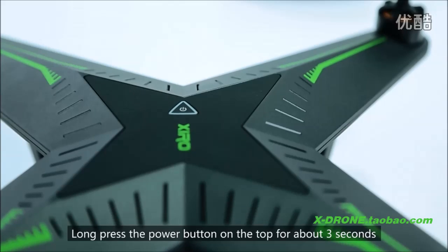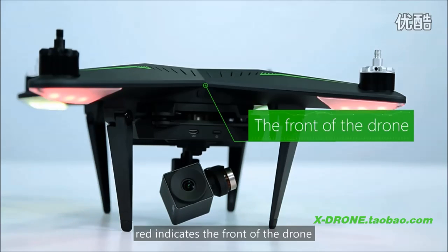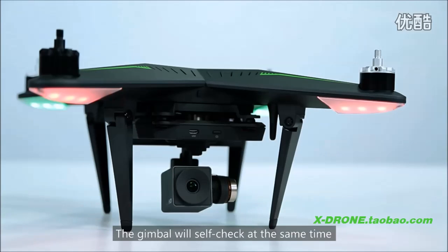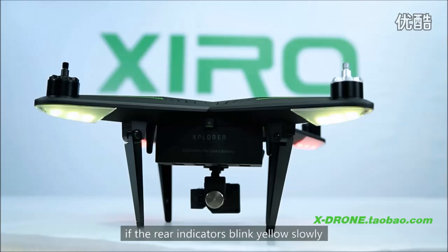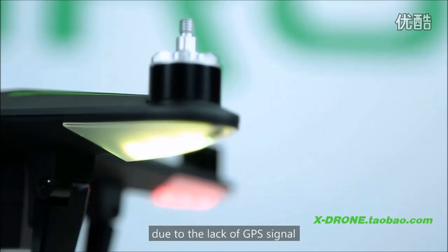Long press the power button on the top for about 3 seconds until the indicator is flashing. All 4 indicators will switch on. Red indicates the front of the drone, and the flashing green and yellow indicates the back. The gimbal will self-check at the same time until it becomes stable. After the self-check, if the indicators blink yellow slowly, the drone is in attitude flight mode. If they blink green, the drone is in GPS flight mode. This video is filmed indoors, so indicators blink yellow slowly due to the lack of GPS signal.